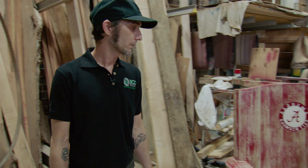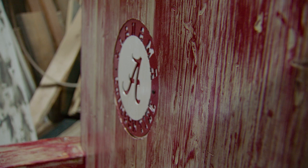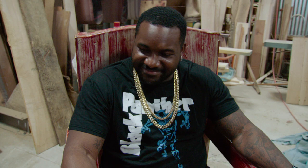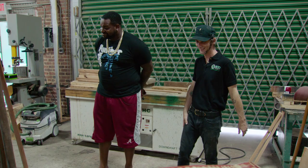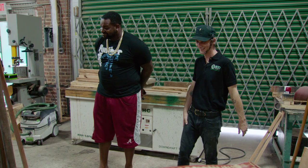Did you take a chain or something and just... Chains, hatchets, screwdrivers — whatever I could find to make dents and dings to make it look like it was always that way. I sit in it and I feel like a little kid. I want this in my living room. I didn't think you were going to knock it out of the park like that. That's what I get paid to do. Same way you get paid to knock it out of the park, right? Exactly.